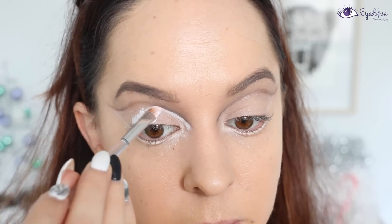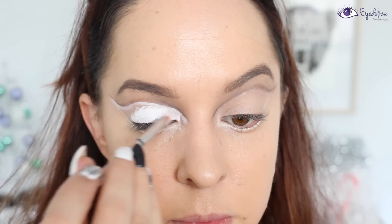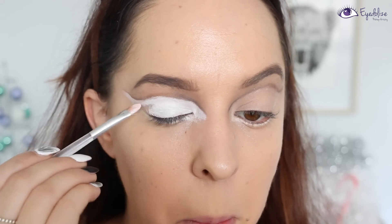Now I'm taking a white face paint onto a small brush and applying that over the entire eyelid area underneath that cut crease line. You can also use this white face paint to neaten up that line if it's not completely perfect.